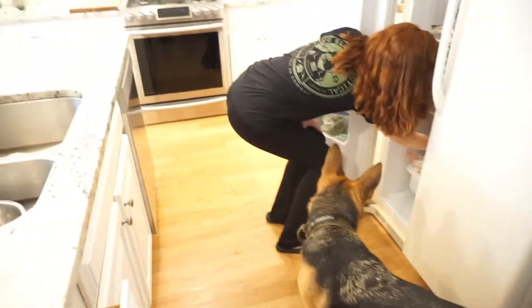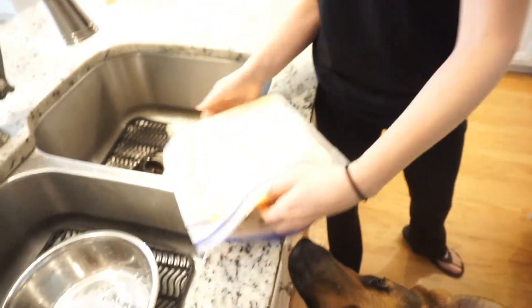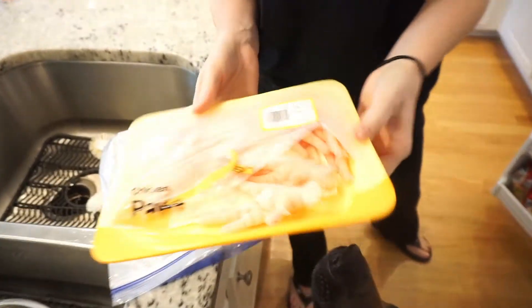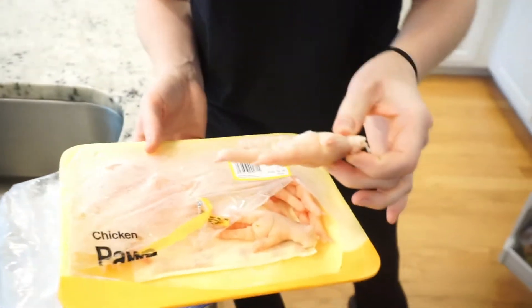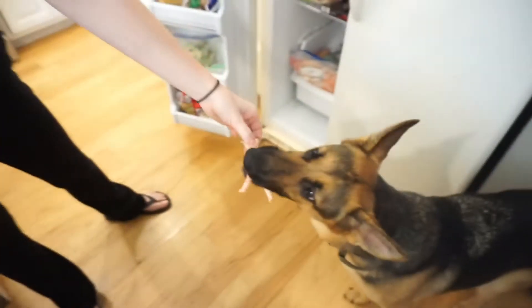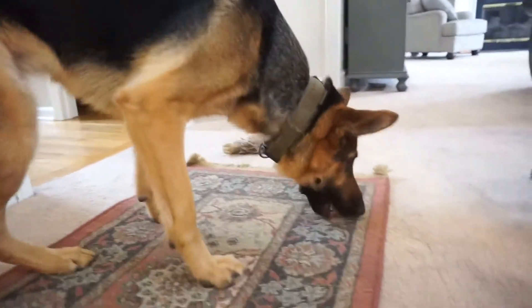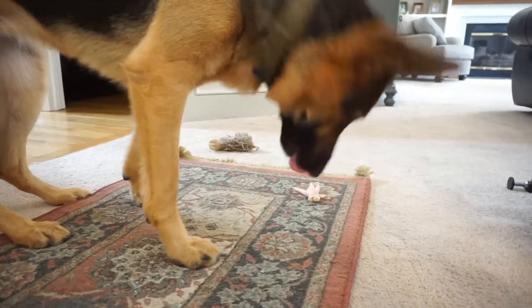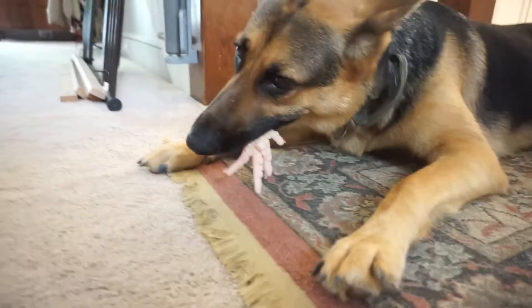And then of course you've always got our favorite — chicken feet! She can have one of those as well. They look kind of weird. I usually give them to her fresh, but they don't keep for very long, so I guess we can try a frozen one — I don't know if she's ever had a frozen one before. Don't break your teeth! Chicken feet can be kind of challenging to eat even when they're fresh — it's a little bit of bone and then just collagen and cartilage. They can take her some time. First time frozen chicken feet!